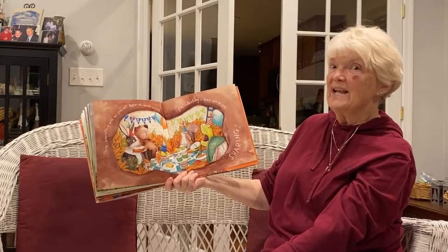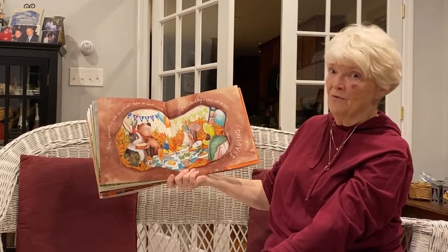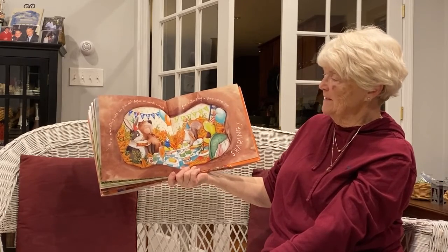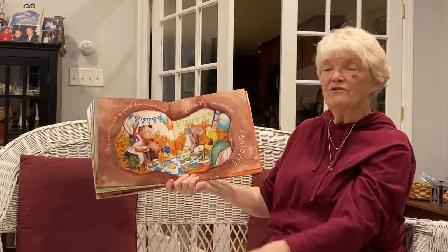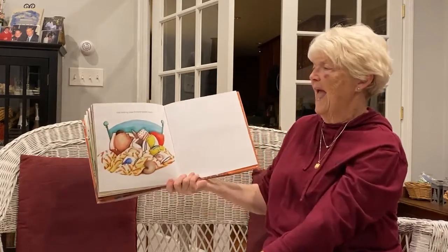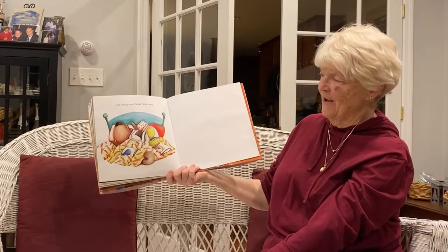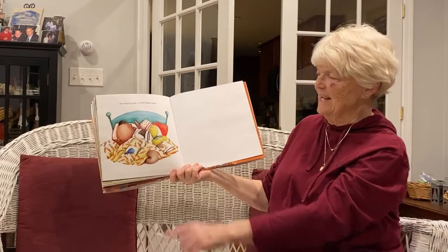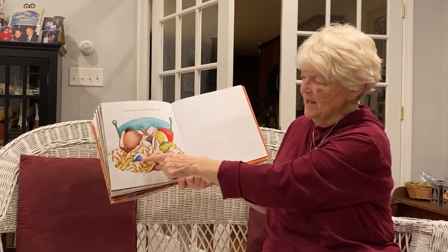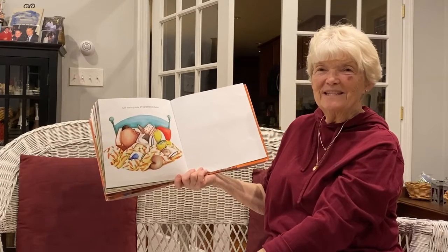They all sat down to a feast of carrots and made some room in Rabbit's house, and they all lived happily together. What a nice story about sharing — sharing made everything better. They all slept so nicely in Rabbit's bed: Tortoise, Squirrel, Bird, and Beaver. Thanks for listening, friends.